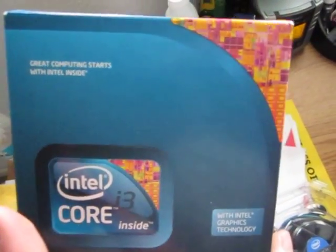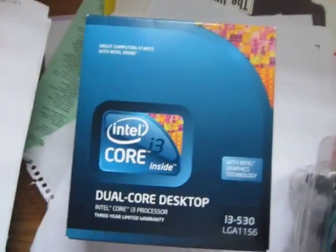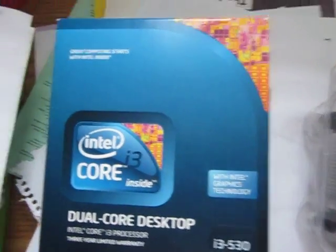I've heard people push it up to 4 GHz, 4.2 GHz, even 4.4 GHz using air cooling. You can really push these things — Intel has really done it this time. The Core i series of processors are really amazing.